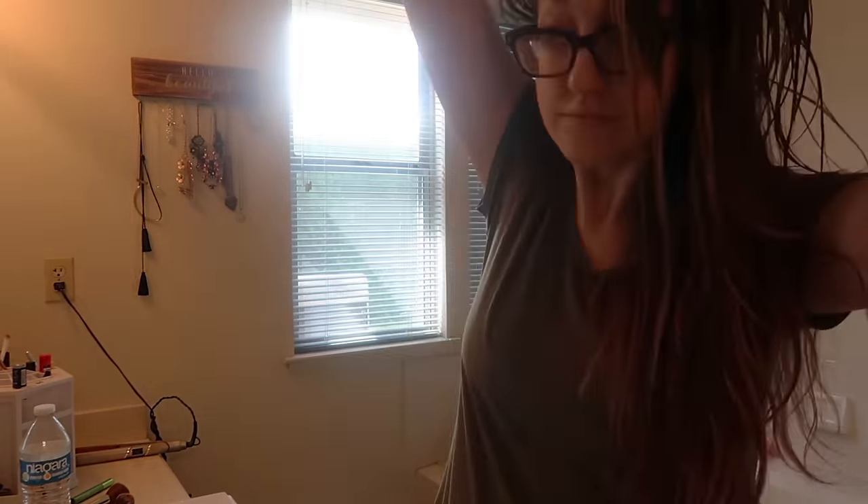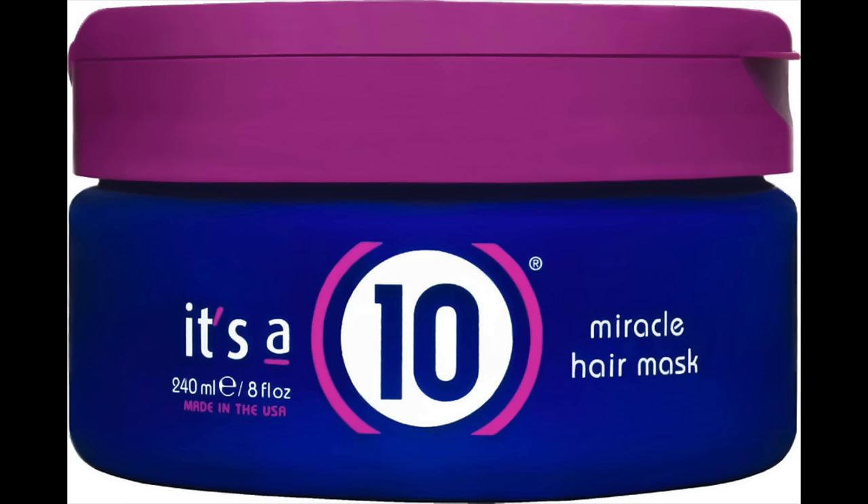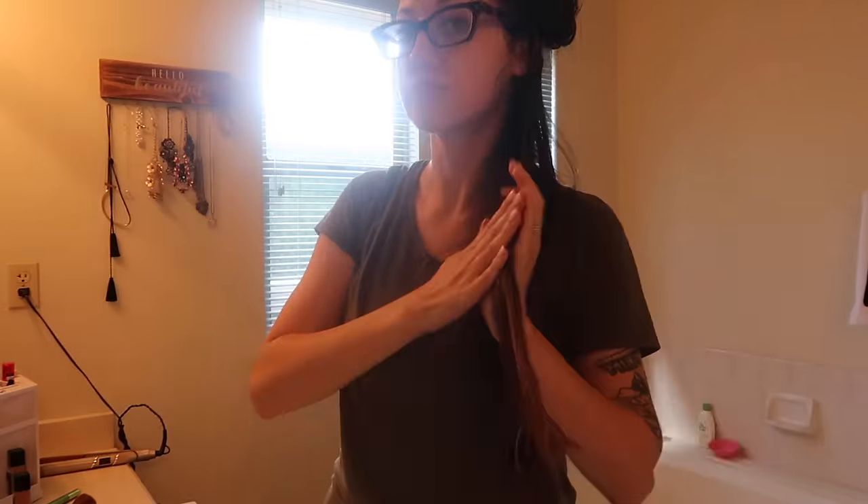After the coconut oil treatment, I'm going to use a deep conditioner called It's a 10 and let that soak in my hair for another hour before rinsing that out.